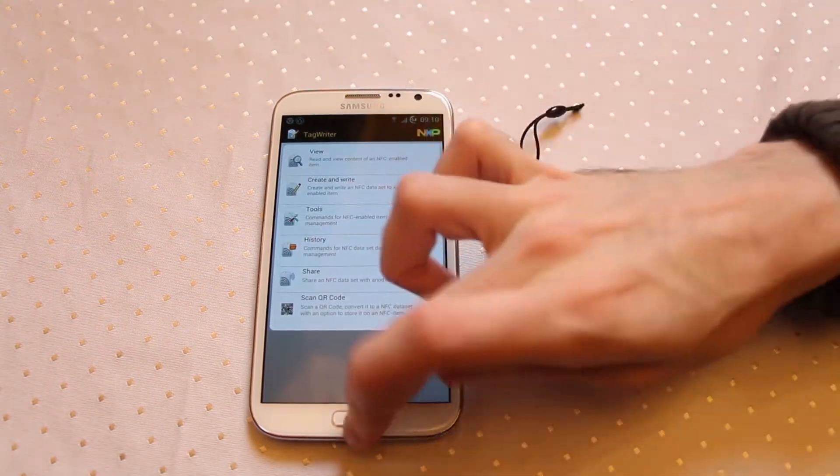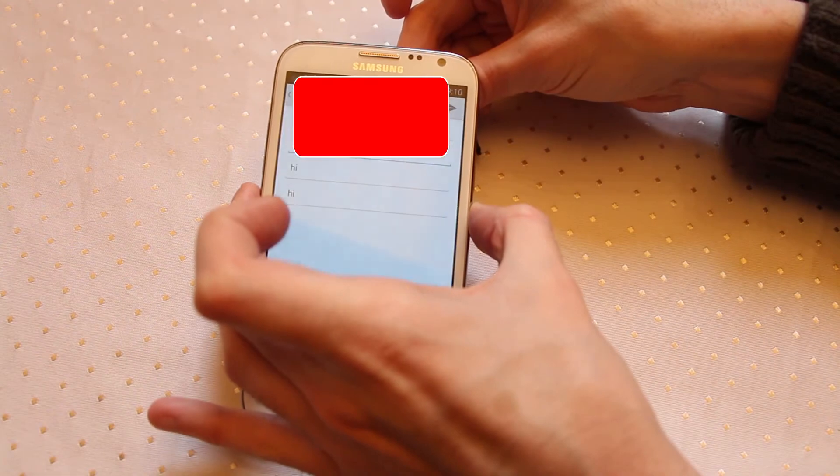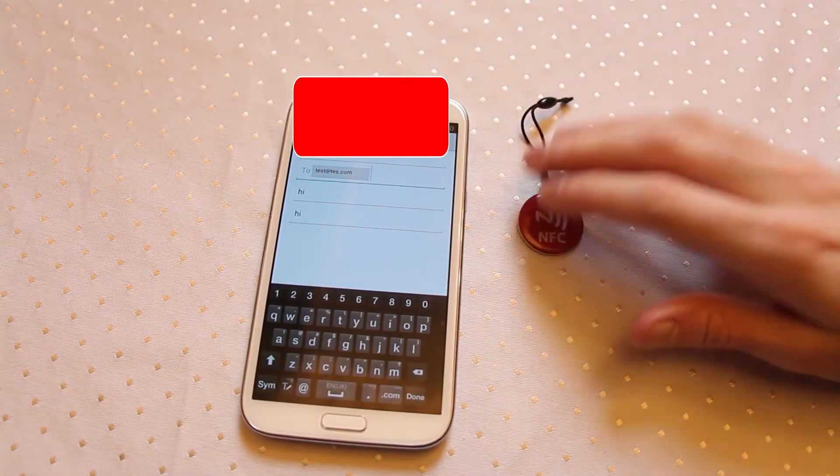So if we now click done and come out of the app and place this tag back underneath, it will then fire up an email. Easy and simple as that.